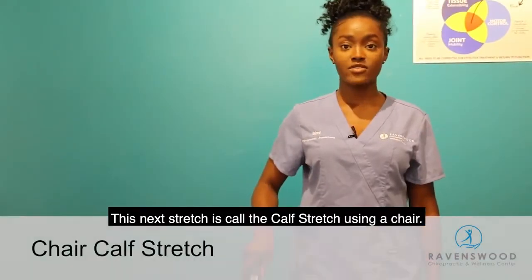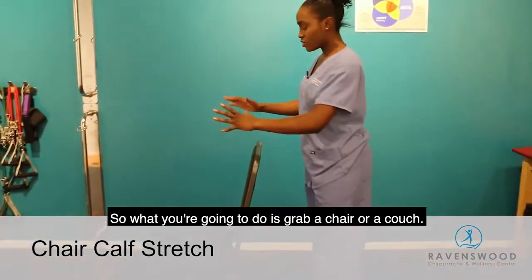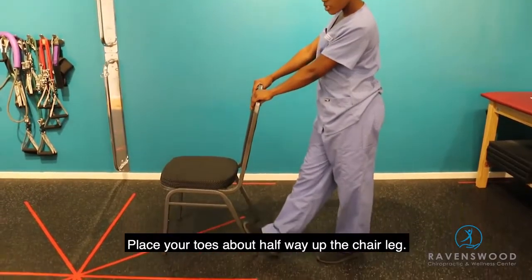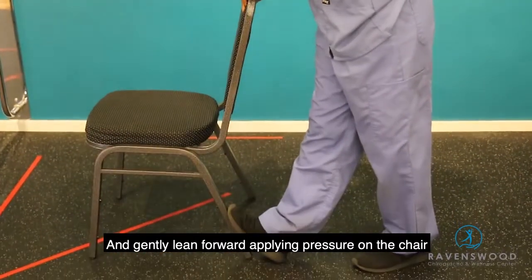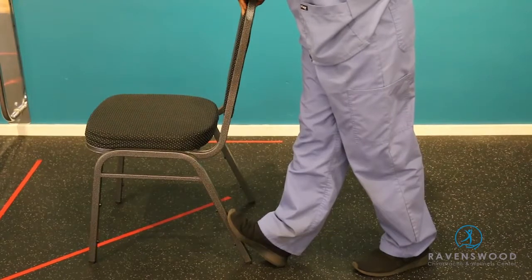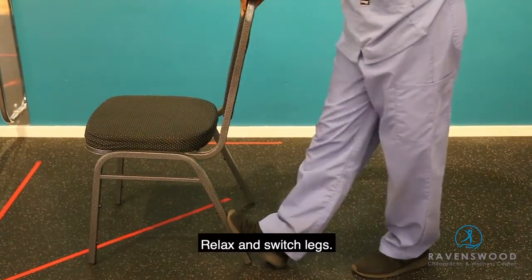This next stretch is called the calf stretch using a chair. Grab a chair or couch and hold onto it. Place your toes about halfway up the chair leg, keep your knees locked, and gently lean forward applying pressure on the chair to get a good stretch in your calf muscles. Hold the stretch for 30 seconds, then relax and switch legs.